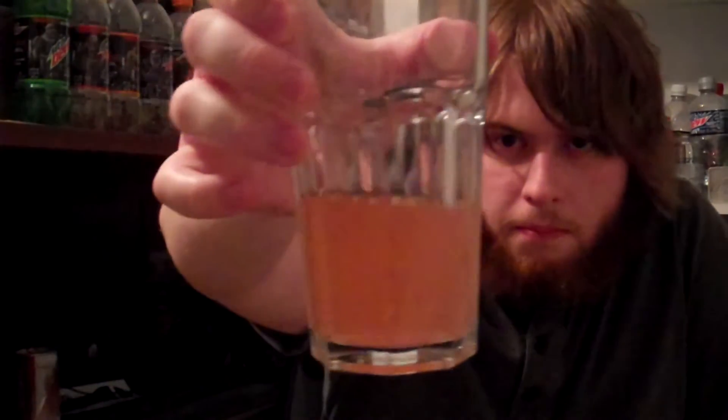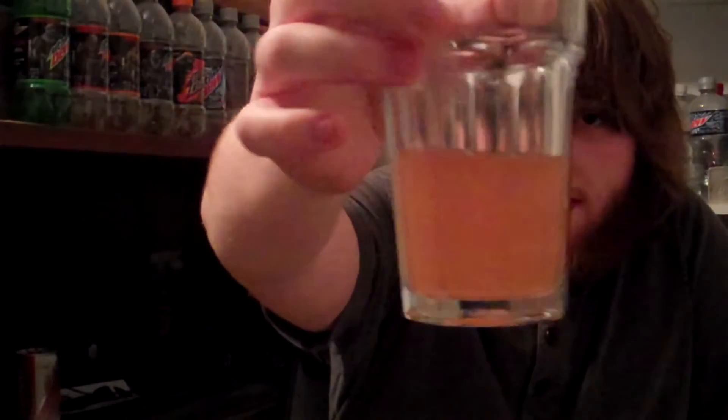I'm going to pour it into a glass so you can see the color, just like last time, because I know some of you like that. It's got a nice cloudy, pink tint to it. It's not heavily carbonated, and it smells like strawberries.